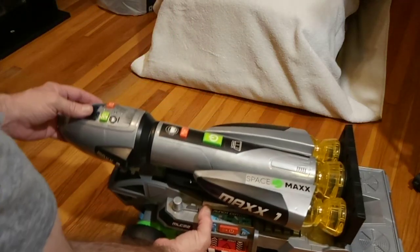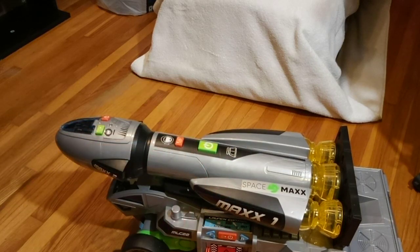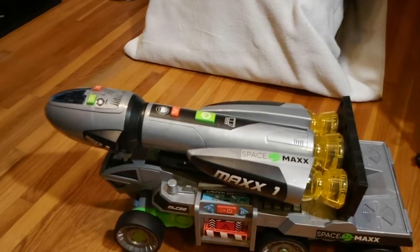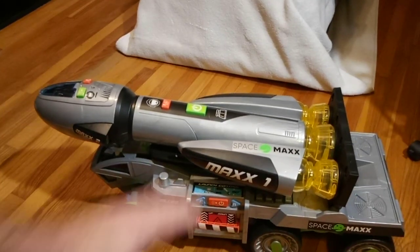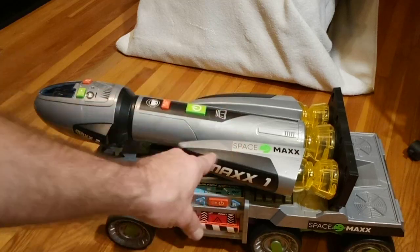I don't know if anyone is looking for any specifics on this — let me know what you would like me to explain, because I've got one of these in hand, it's not going anywhere, it's mine. Final Faction!